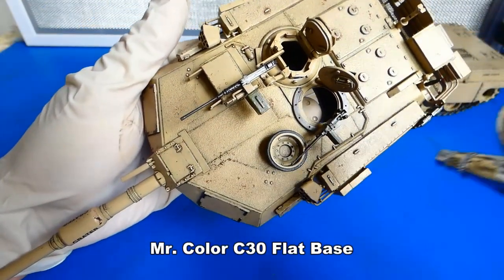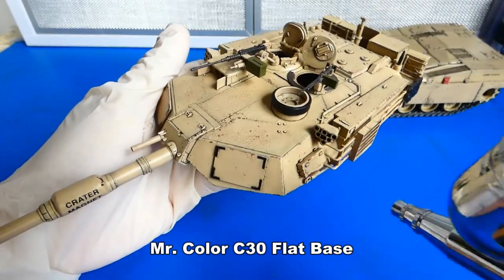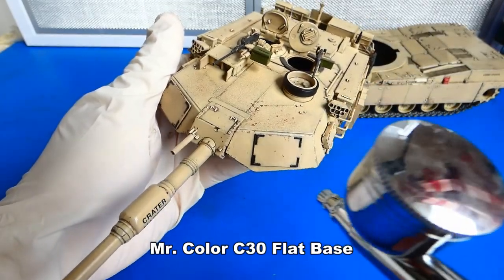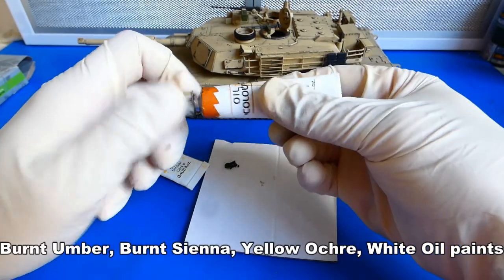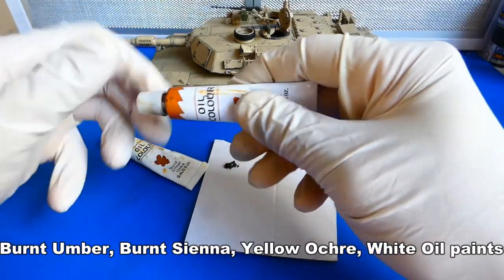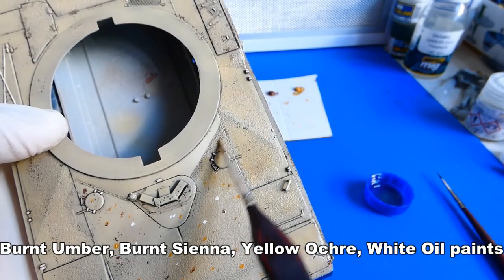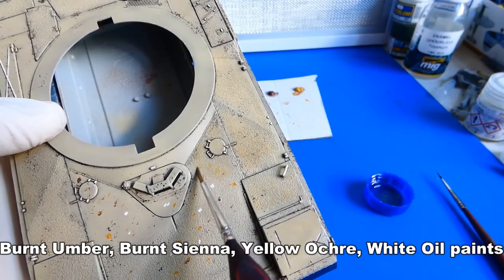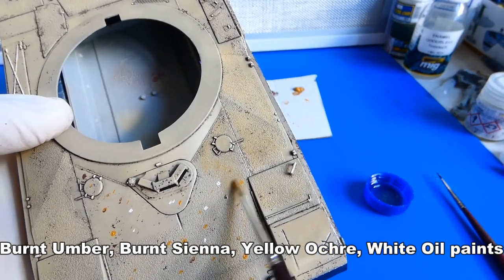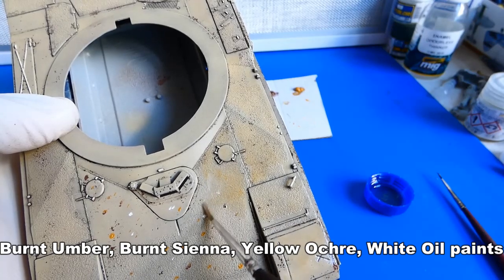After blending I apply another layer of matte varnish to seal the wash. The next step is oil paints — I will use several brown shades from burnt amber up to ochre and yellow. My goal is to achieve a wide range of shades from dark to pale. The surface of a used and weathered tank is never uniform — it mostly contains dark and pale parts, which makes the surface of the model much more interesting.